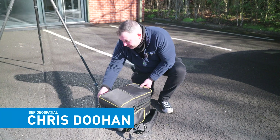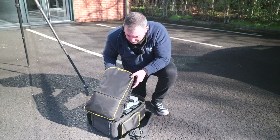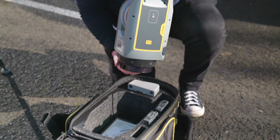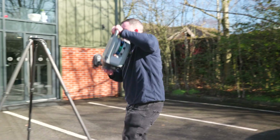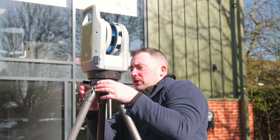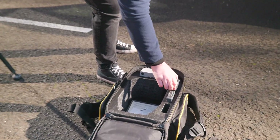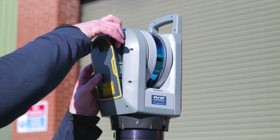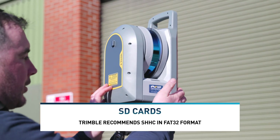Today we're going to be looking at the X9 scanner. Take out the X9 scanner, release the clip, put it on top of the tripod, make sure it's secure, and then close the clip. Make sure you've got a fully charged battery, slot in the battery, close the battery, and make sure the legs are nice and solid.